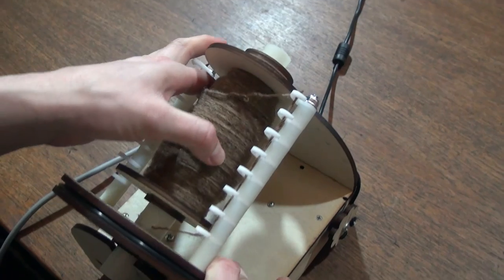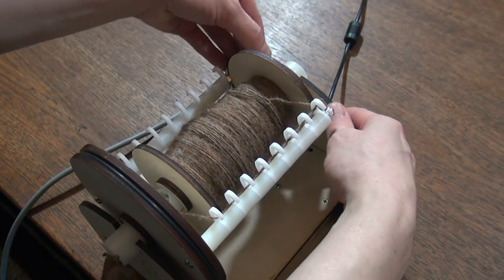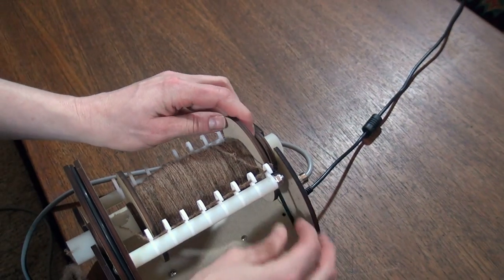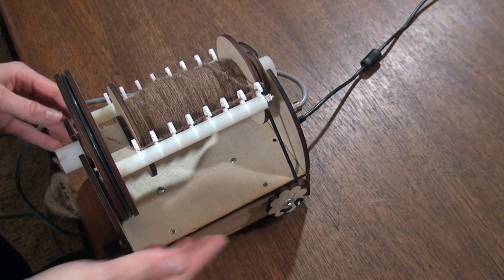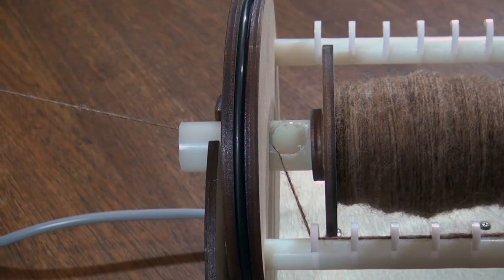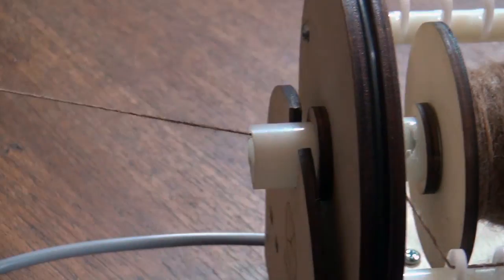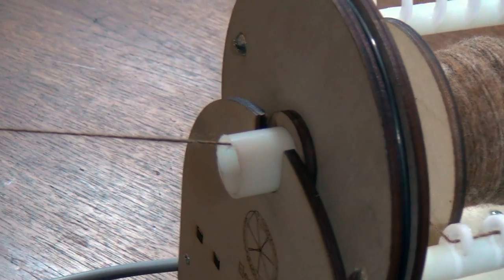Another innovative area is the scotch tension design, using a durable elastic band to make fine grain tension adjustments. This tension controls how much uptake your yarn has, which affects the twist. In addition, notice the large orifice holes where the yarn threads through the flyer. This allows the wheel to handle either bulky or lace weight yarns.